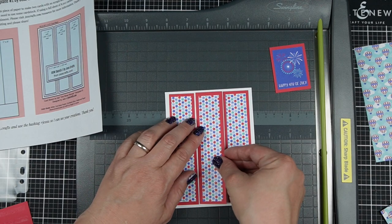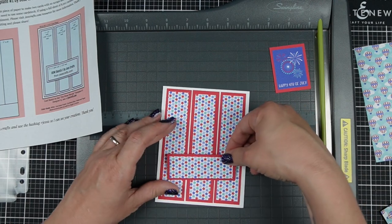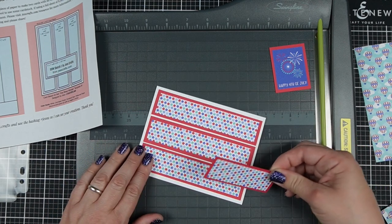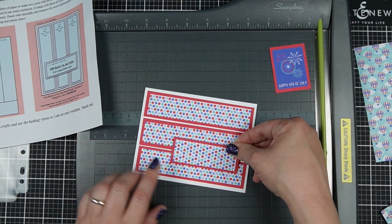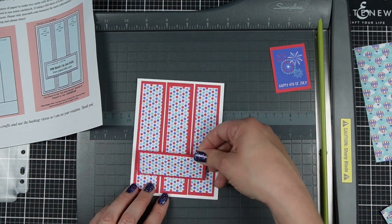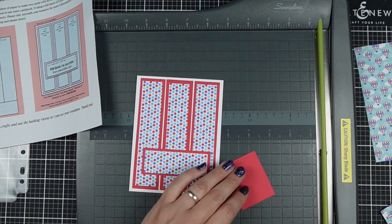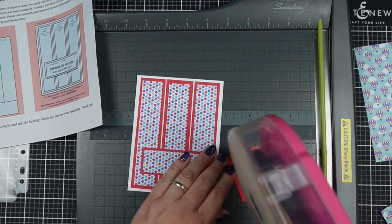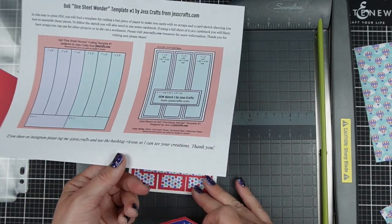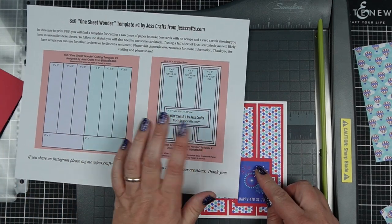The sketch calls for me to put this strip of patterned paper right here. Maybe for whatever reason I wanted it to be a horizontal card — I'd probably suggest taking your strip and putting it here, and that would be an easy adaptation. You can always do that with my sketches. Sometimes I'll go through and add an alternate version of the sketch, so you'll see one way to cut and then two sketches alongside it for you to choose.